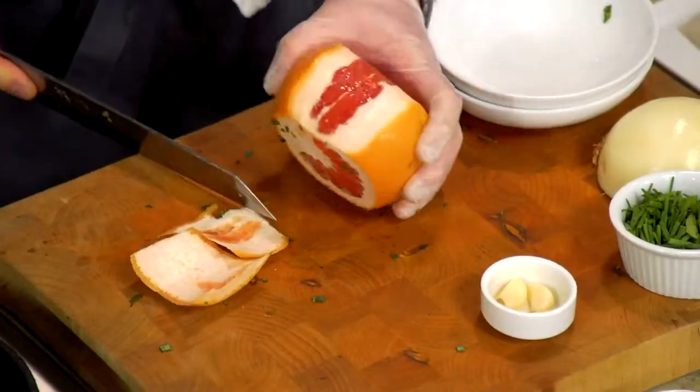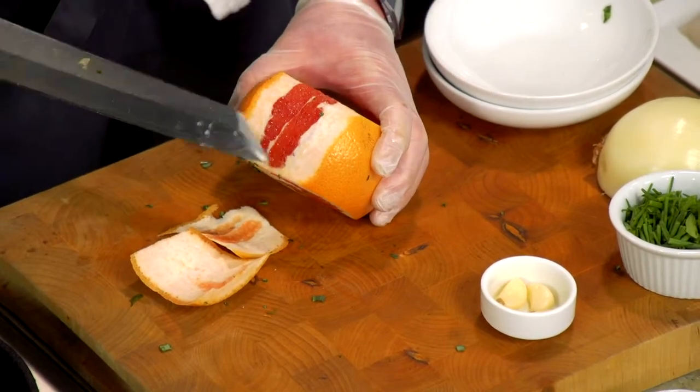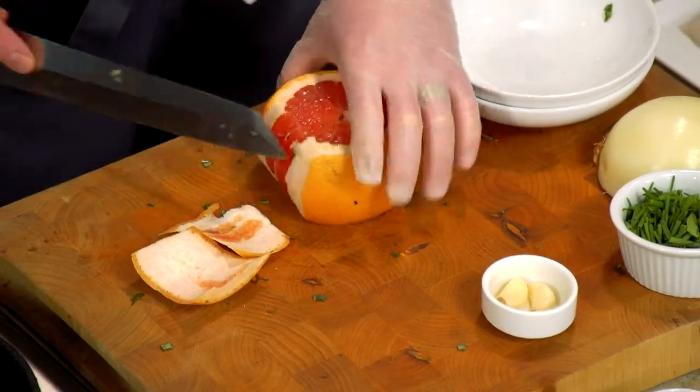Next we're gonna do a little grapefruit supremes. So what I want to do is come in and kind of peel that off. I'm gonna use this white line of the pith as my guide.